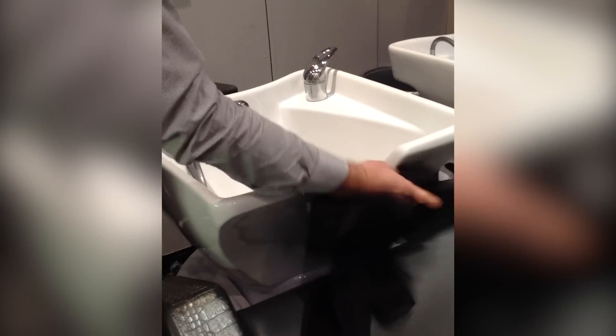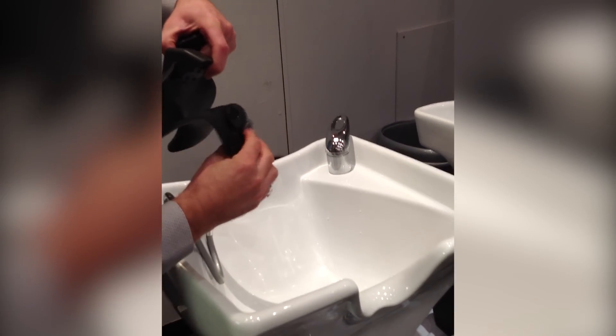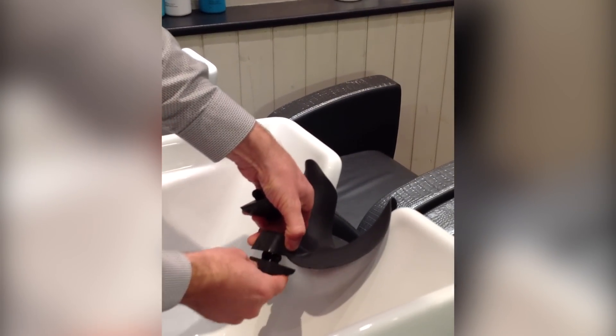Wipe the basin dry before placing the headbed on it. Wet the suction cups with some clean water and align the head platform in the centre of the neck curve. Choose the adapter that best fits your depth of basin.